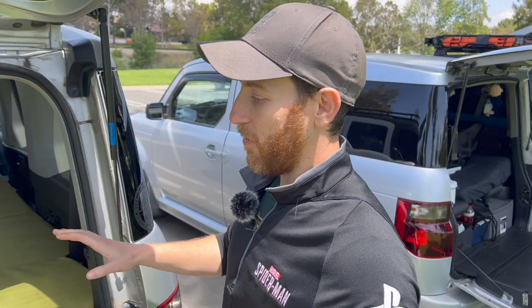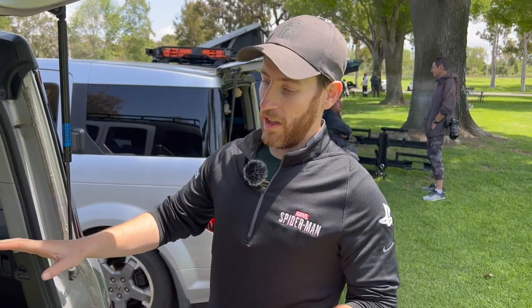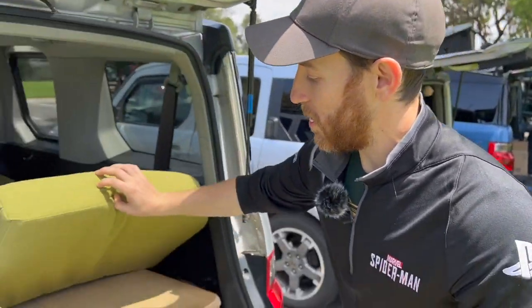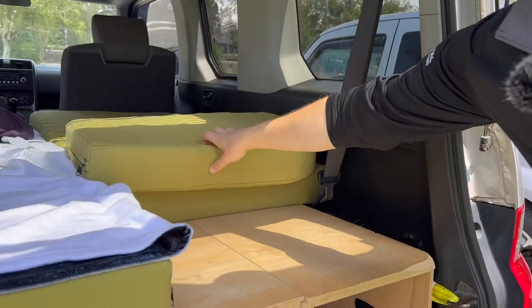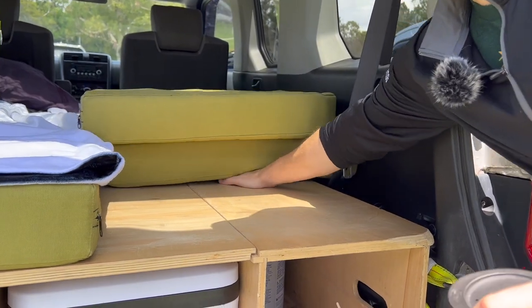The original design plan for this was to have a camper build that we could sleep in that you can collapse fully behind the rear seats. It mainly consists of this wood box here — it's 25 inches deep, so it goes right up to where the back seats would normally be.